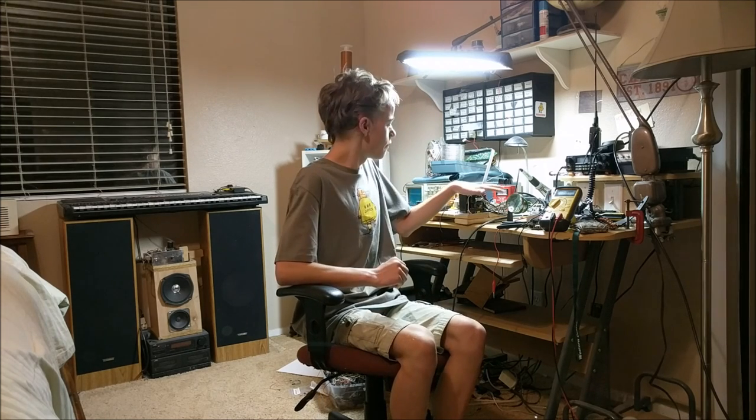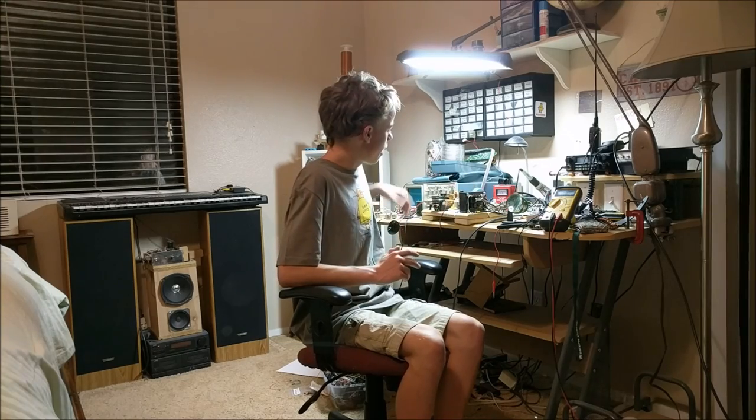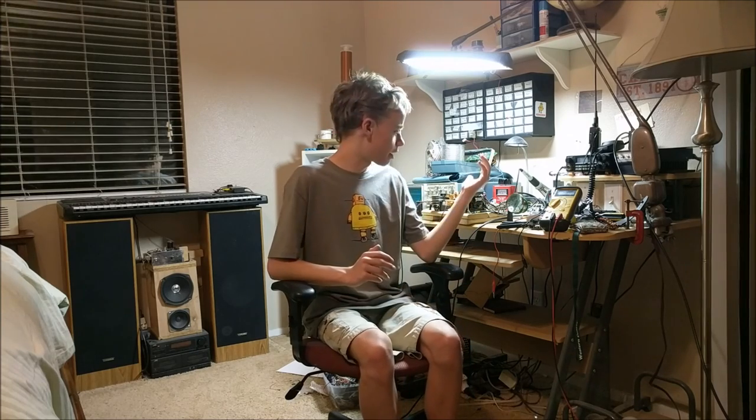Today I'm going to be showing you my ZVS Power Supply that is able to produce a high-voltage electric current. I will be showing you how this ZVS Power Supply works, how everything is put together, and a demonstration. I know I have a previous video about this same ZVS Power Supply, but I feel that that video didn't cover everything about how it was made adequately. So in this video I'd like to go in more detail and explain it better.